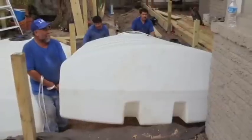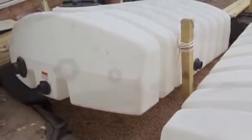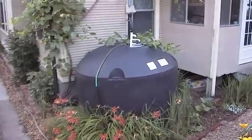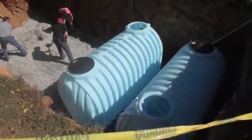The main component, of course, is your tank. You've got to decide which size tank you want — below ground or above ground. Is it a metal tank? Is it a plastic tank? There are many, many different types of rainwater systems and all the different tanks that go along with it.